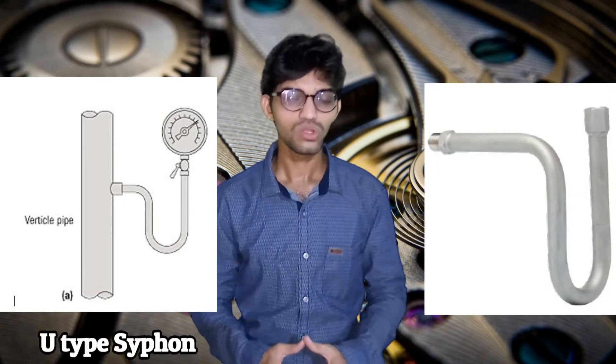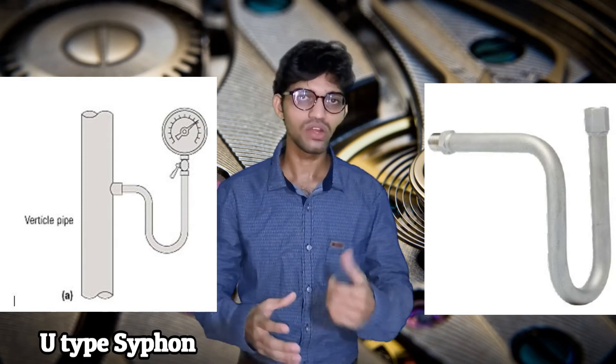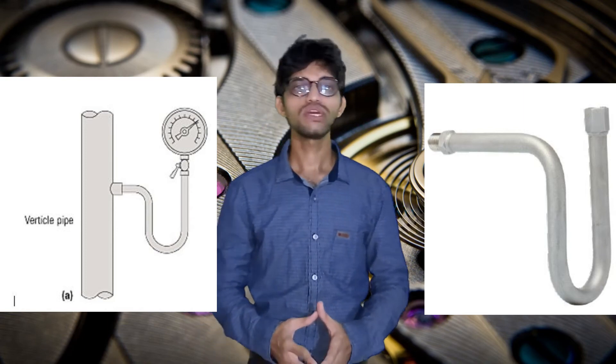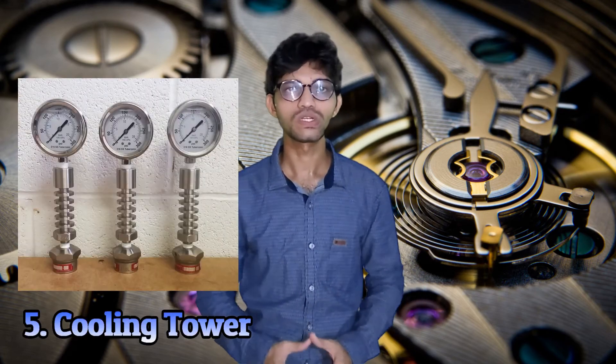The material of the siphon varies as per the requirement and application — typically SS304 or SS316. For large temperatures in the range of 300 to 600 degrees Celsius, the siphon cannot be used and instead we go for cooling towers.